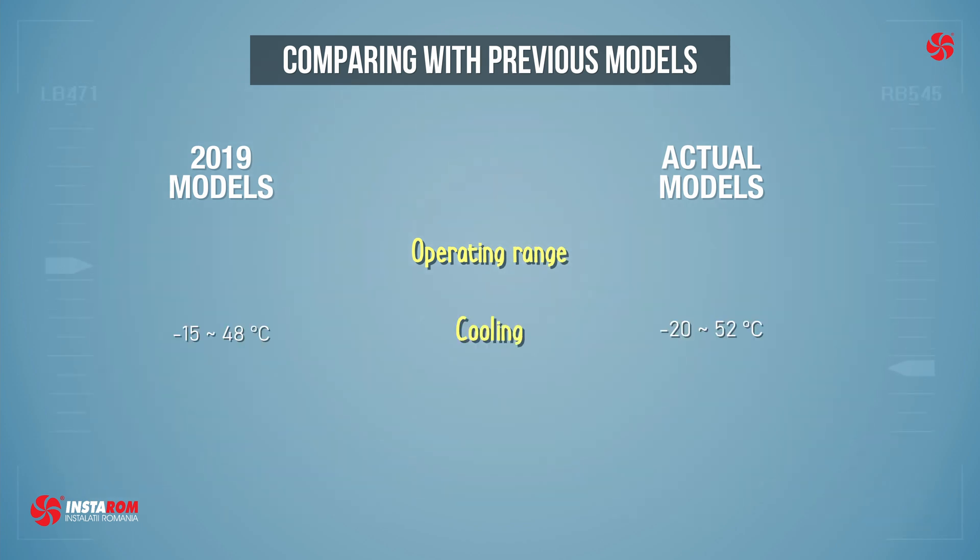The operating range is also improved, from minus 15 to 48 degrees Celsius on cooling to minus 20 to 52 degrees Celsius for the H inverter and standard inverter, and on heating from minus 18 to 18 degrees Celsius to minus 20 to 18 degrees Celsius.